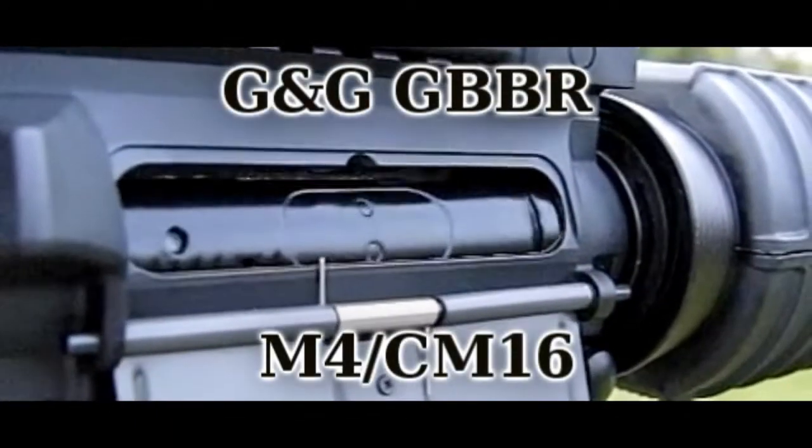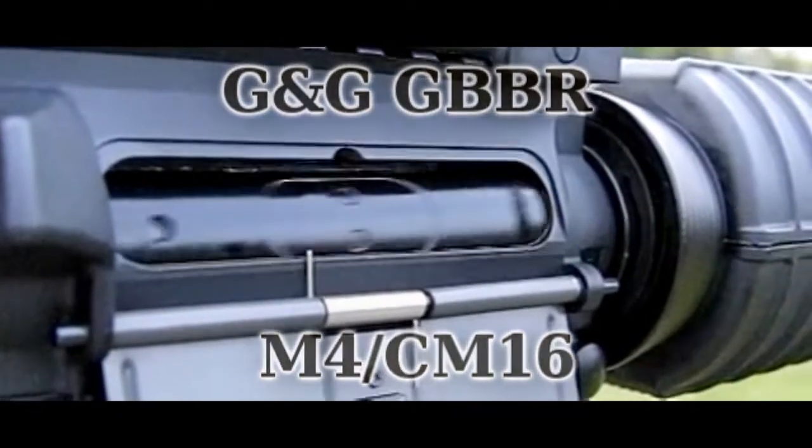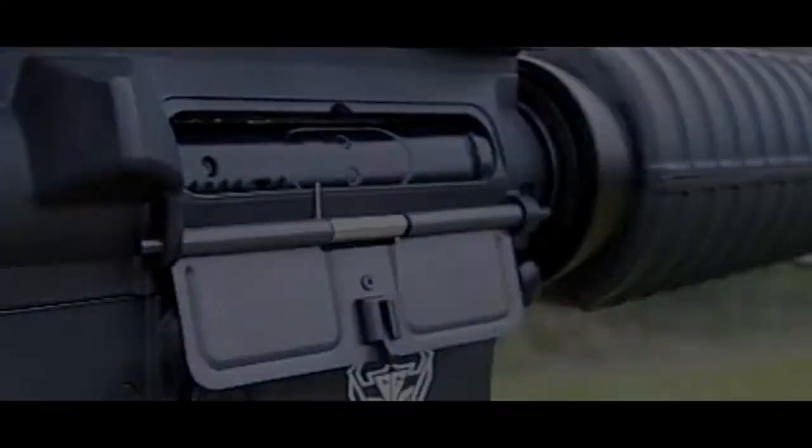You can see the port operates just like a real M4 port. Only on this, when you're out of ammunition it will not lock back — it just sits 1cm short of closed. And obviously you don't have cartridges coming out, which is a plus if you're ambidextrous.